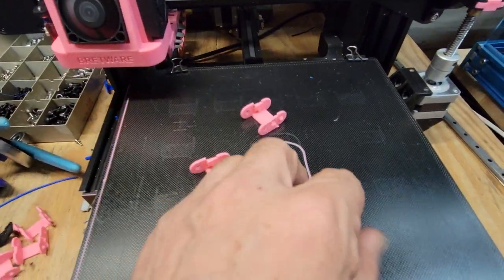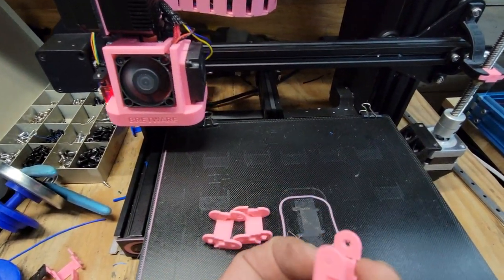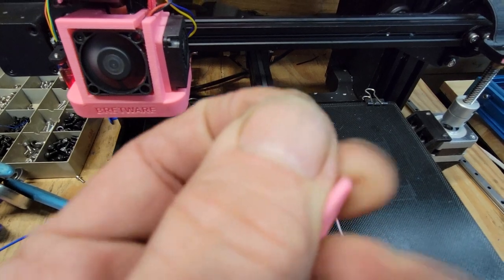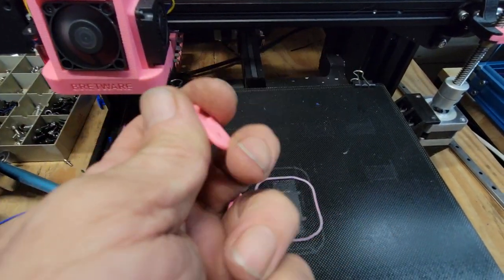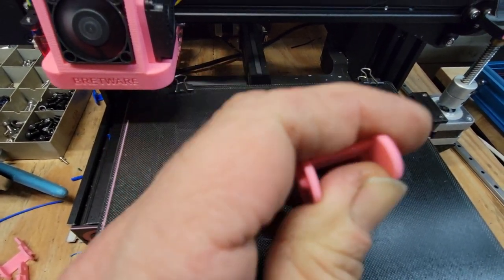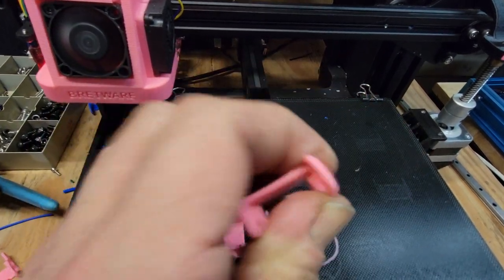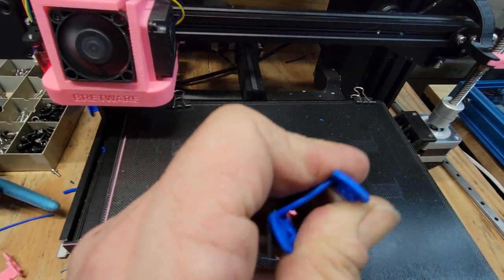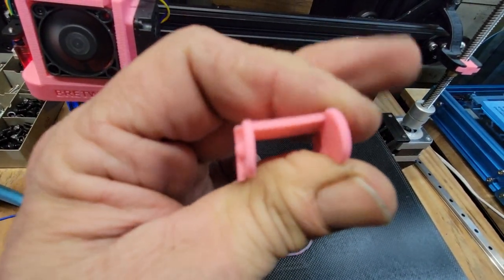As soon as I switched filaments, the stringing went away. The one I just printed is the first bit of stringing I've seen in the last three or four prints, and it's super minor, right down by the bed where I start with a higher bed temperature. This print is very strong — wow, super strong even for ESUN PLA+. It feels like the perfect temperature. Compared to the blue one, which flexes a lot more, this one is way stronger.